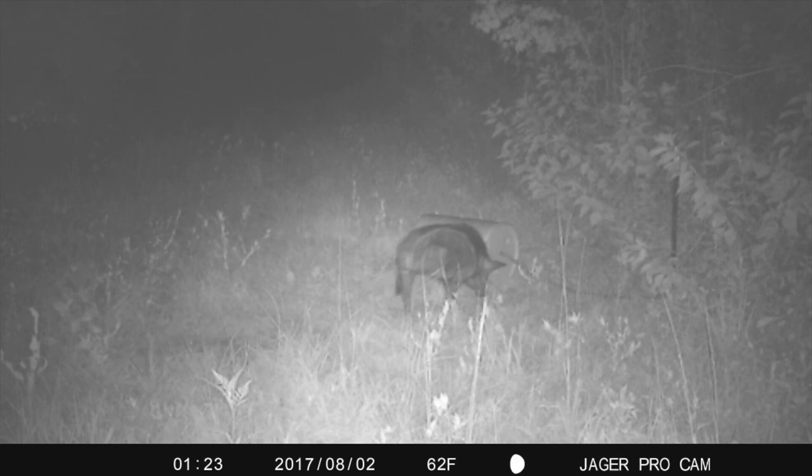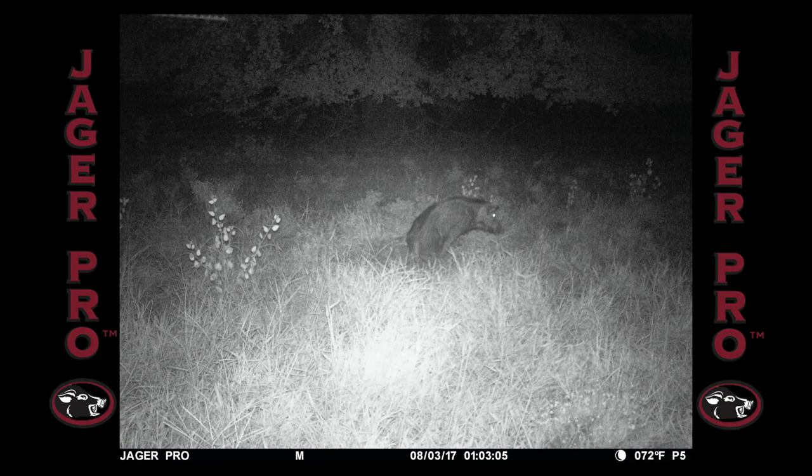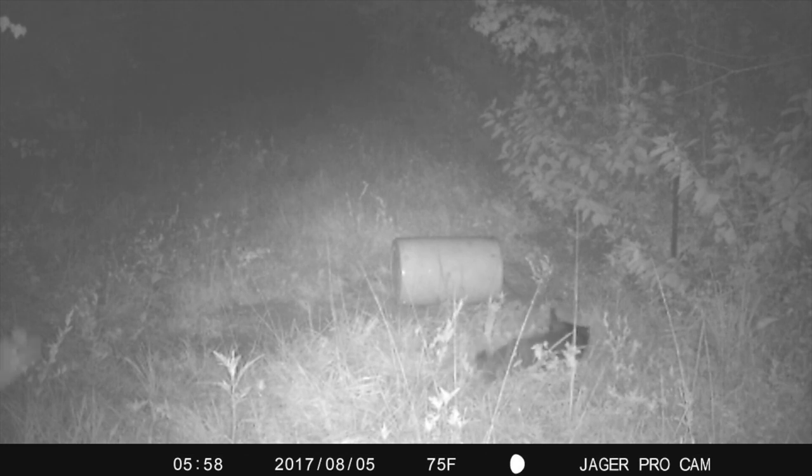She feeds at lower trail after midnight on August 2nd but then travels to Blowdown exactly 24 hours later. She is comfortable enough at lower trail to sleep at the bait site on August 5th.